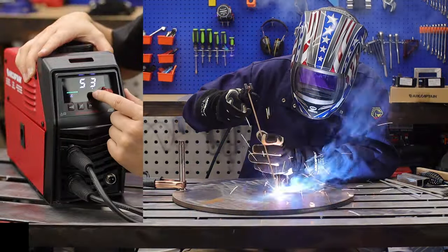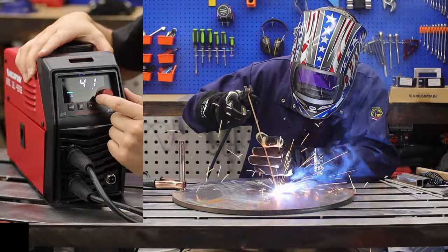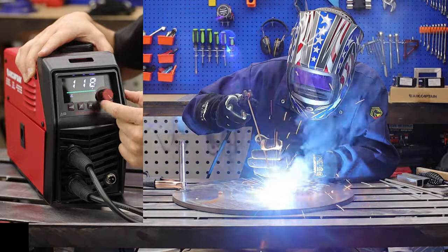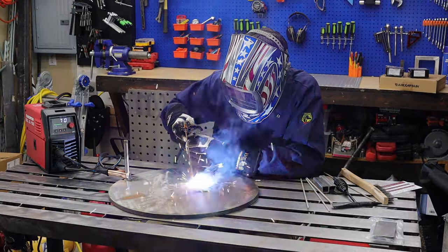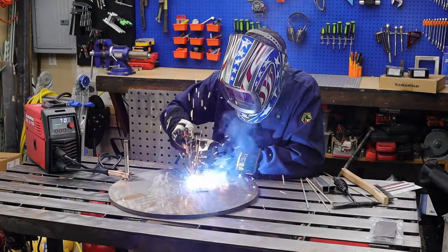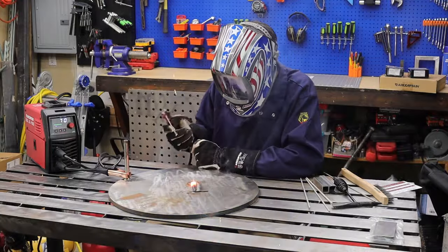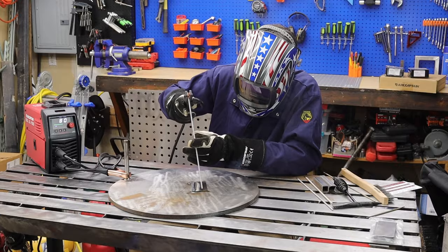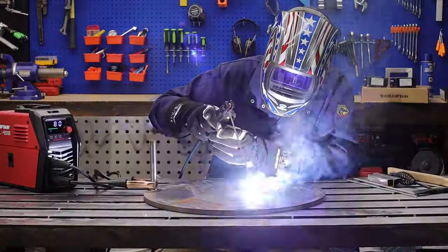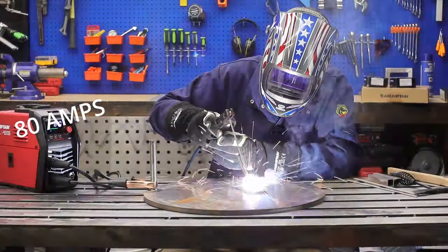Stick mode is straightforward — you get the stick mode selection and an amperage control dial. First run is a 3/32 6013 rod at 70 amps, then bumping up to a 7018 rod at 95 amps.